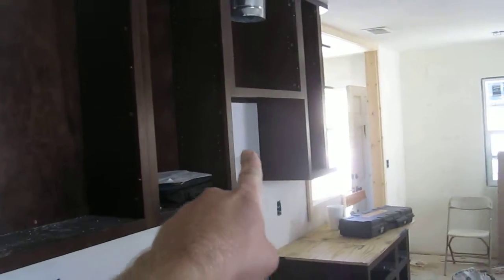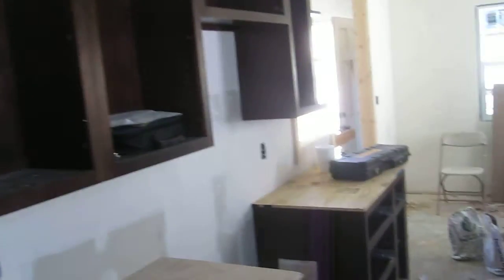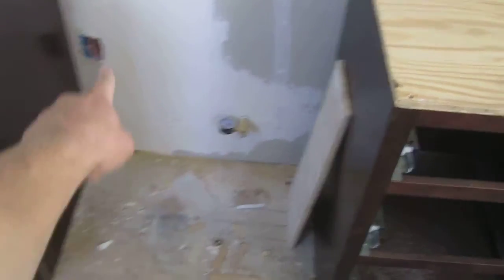Over on this side of the kitchen we've got a range — microwave should be going here. This is a 21-inch cabinet and a 24-inch upper cabinet, and a gas cooktop should go there. There's the gas, there's the electrical.